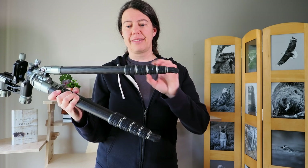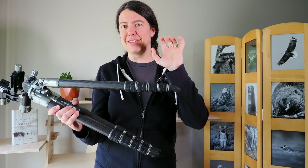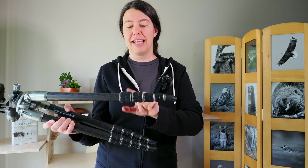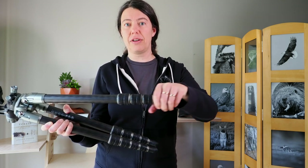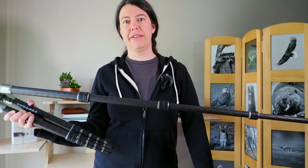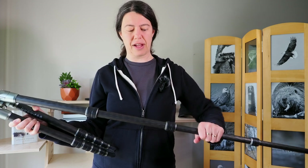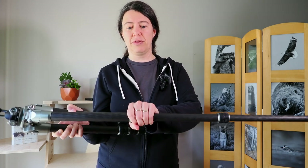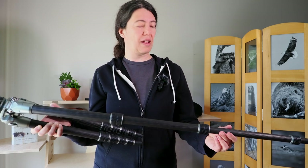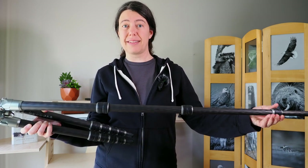The coolest feature is the legs, because these are twist locks. I usually don't like twist locks — I've had issues clipping my fingers — but these are really nice. All I have to do is a quarter turn to open them, and then a quick twist and they're locked in place. That saves me a lot of time and they are solid.